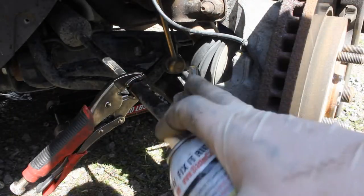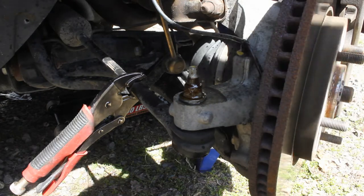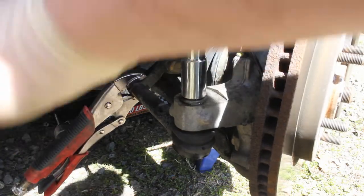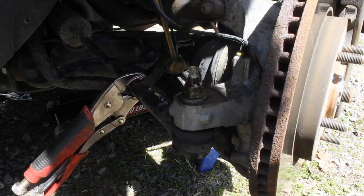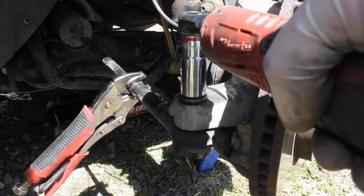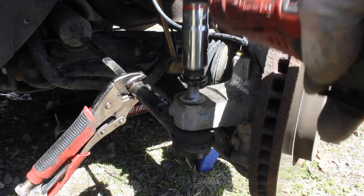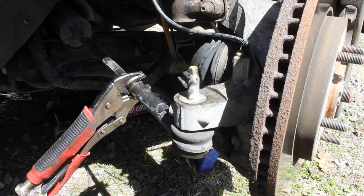The next thing we've got to do is remove this nut. I'm going to spray it with some PB Blaster — it makes the job easier. Then I'll get on here with my big ratchet, it's a 19mm, break it loose, and then take my automatic ratchet and zap it the rest of the way off.